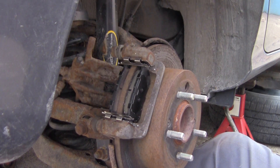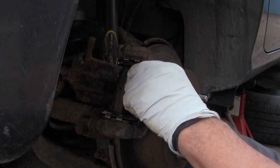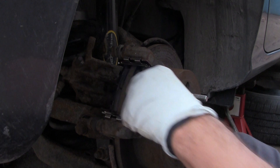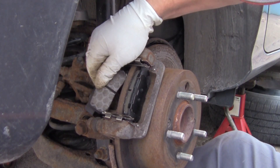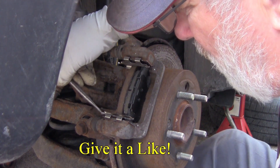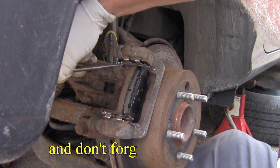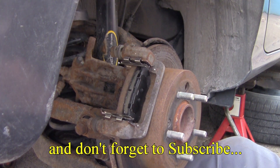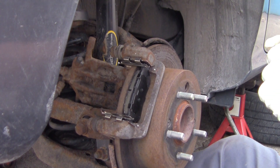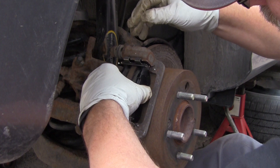Now go ahead and grease them and put the caliper back on. With this side greased, I'll slide the brake pad back on, then do the other side — should be able to pull it right out by hand. Grease it up, but don't get anything on the rotor. Now go ahead and put the brake pad back in the back — it should slide right in, just like so.